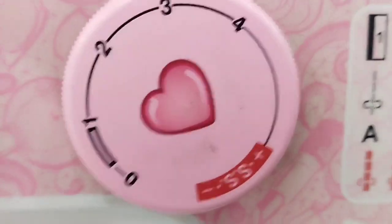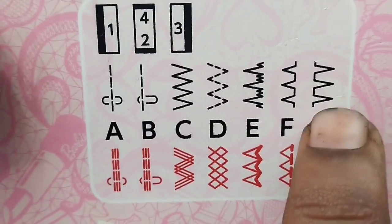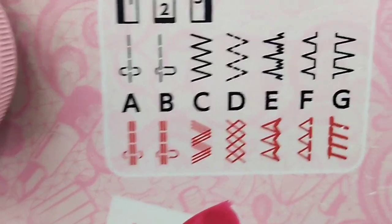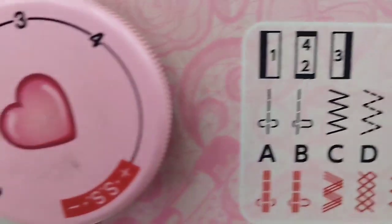Here is a tabletop model. There is an easy stitch. There is a normal button, jeans, curtains, cloth, and border design. There is also a buttonhole.